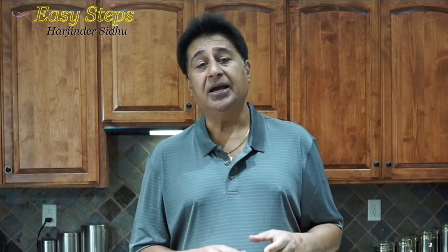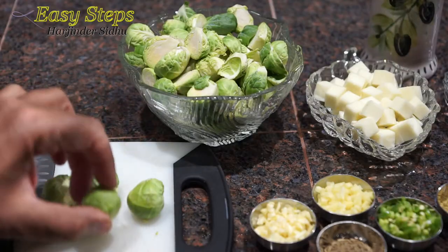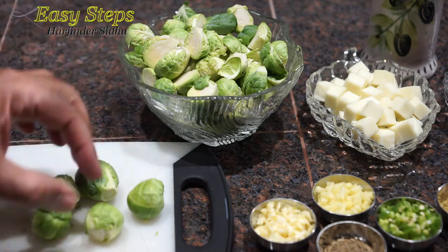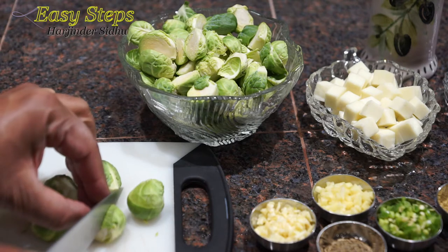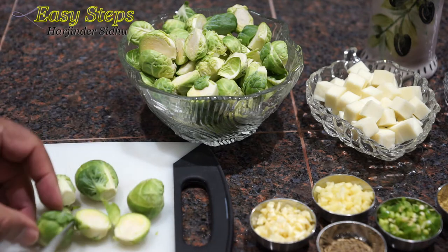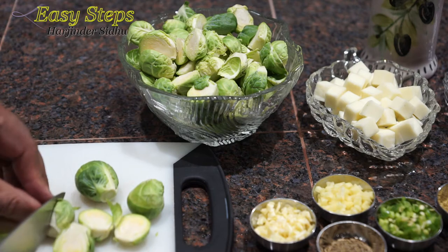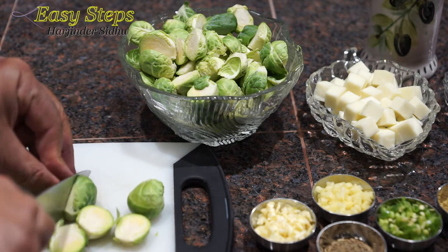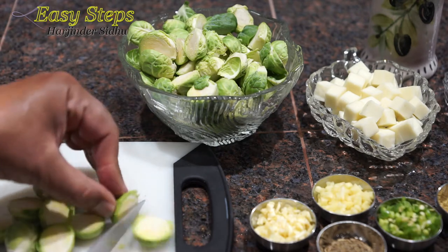So without wasting any time, let's start with the ingredients. These are the Brussels sprouts — I'm going to use one pound. What I have done is cut them into half. You can keep them as is, that's no issue, but the reason I'm cutting them in half is that when we cook them, they're going to taste better and be more crunchier.